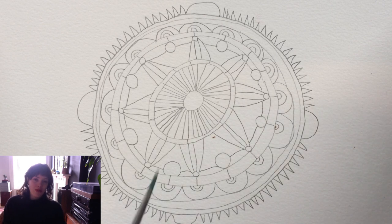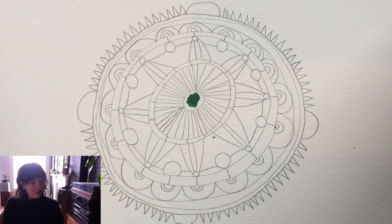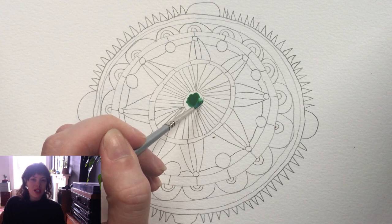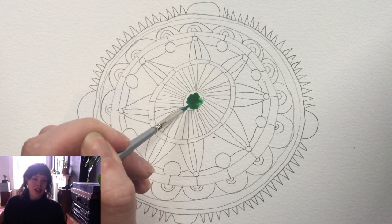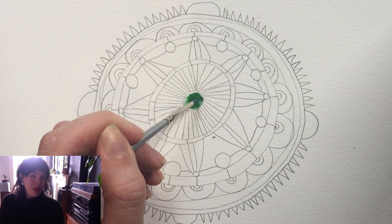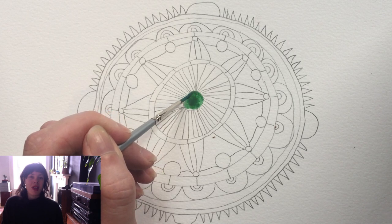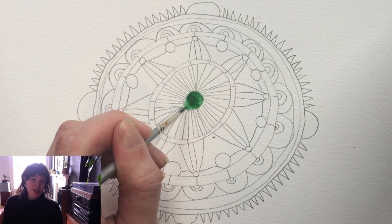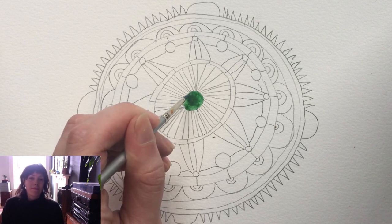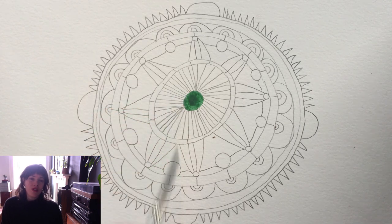Pause it here until you're ready for the next step which is the colouring in. For the colouring in, I have decided to use watercolour. I think it's quite a nice medium to use when you're at home and you don't have maybe a lot of space or a lot of space for mess specifically. Watercolour is quite nice. If you don't have watercolours, you can use just whatever you have.